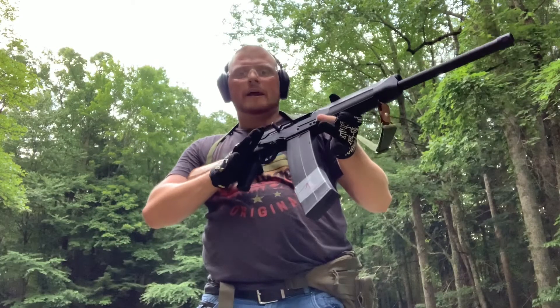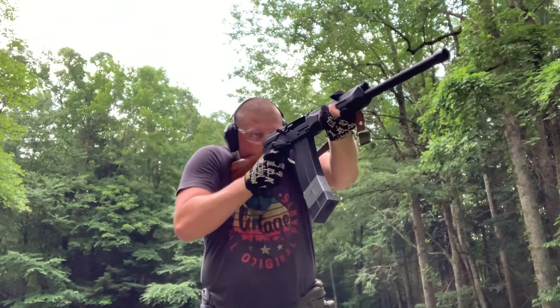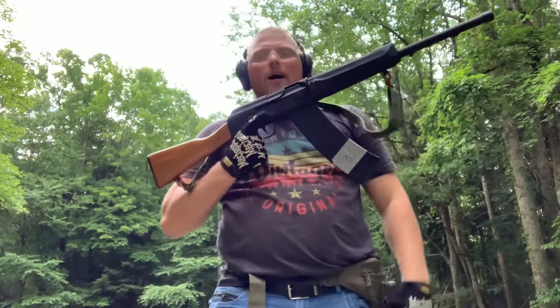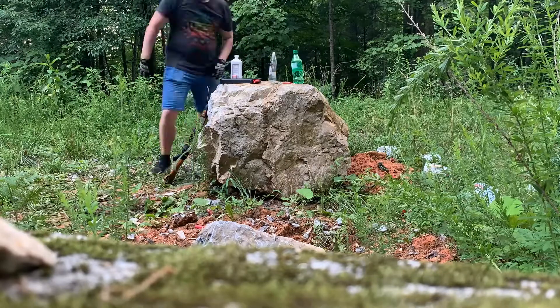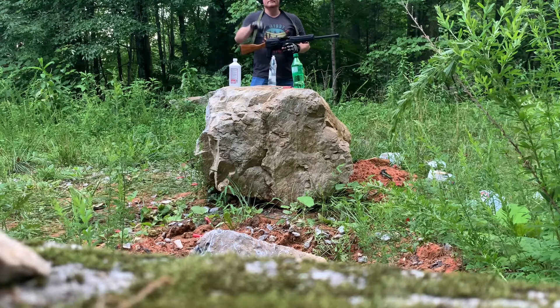I'm gonna dump these 10 rounds as fast as I can, then load up my next 10, knock some targets down, and that's all for today. Let's get this baby rolling. I think I could have done a little better than that, to tell you the truth — kind of forgot what I was doing — but I'll take it, man. 10 rounds rapid fire and we had no hiccups. That last one was only 9 rounds through that 10-round magazine because I had to use ammo out of my 5-round magazines to fill it up, and since I shot that jug with one round out of the KUSA magazine, that only left me with 9 rounds — but again it ran all 9 rounds without a hiccup, so I'll take that.